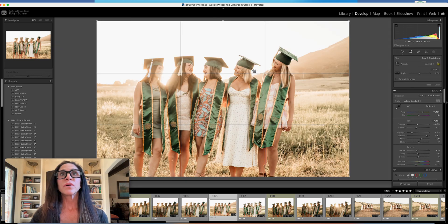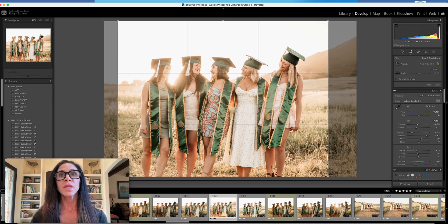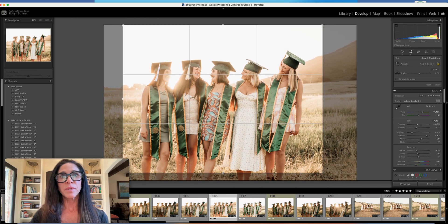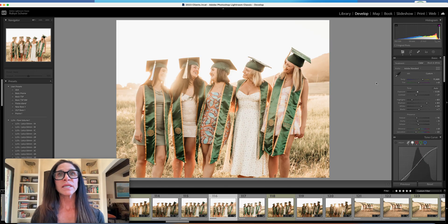I will use my cropping tool and set it to eight by ten with rule of thirds. You do not want to crop at a joint — right here it's cropping at their ankle joint, so you want to avoid that. You want to go mid shin, so I'm going to lift that up a little bit. That puts the rule of thirds through the headlines here, which draws your attention to their interaction. I'm going to hit enter and keep that crop.